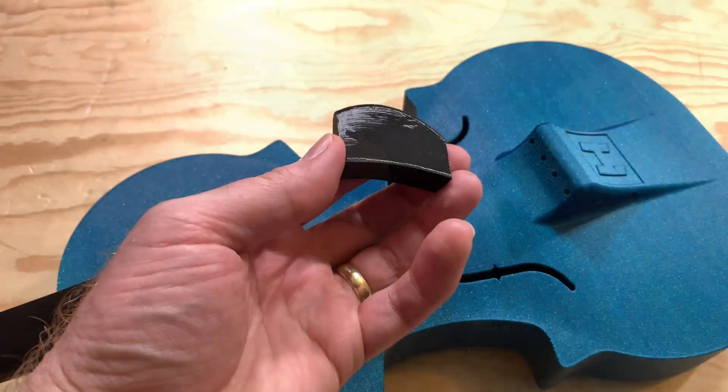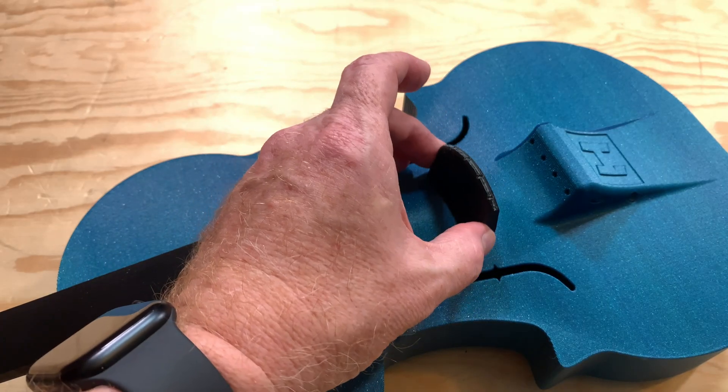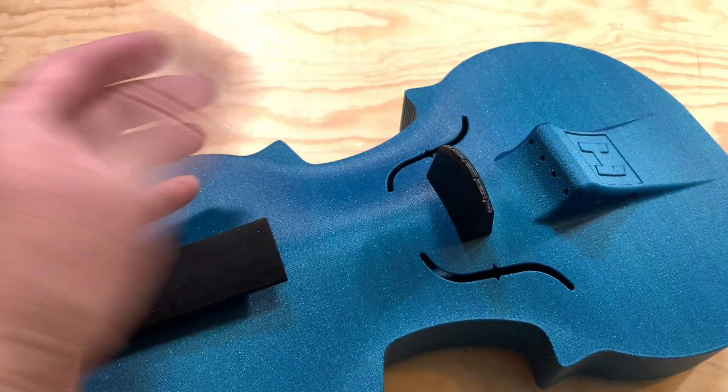The last printed part of the violin is the bridge, but it doesn't get glued on — it's actually held in place by the tension of the strings. Normally with 3D printed parts, stringing is an undesirable thing, but in this case strings are essential. It's time to string the violin. Violins have four strings. From the lowest note to the highest, these are G, D, A, and E.